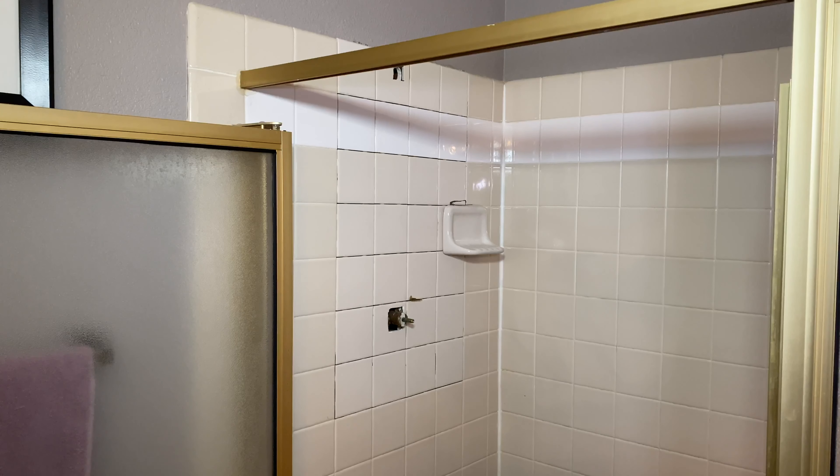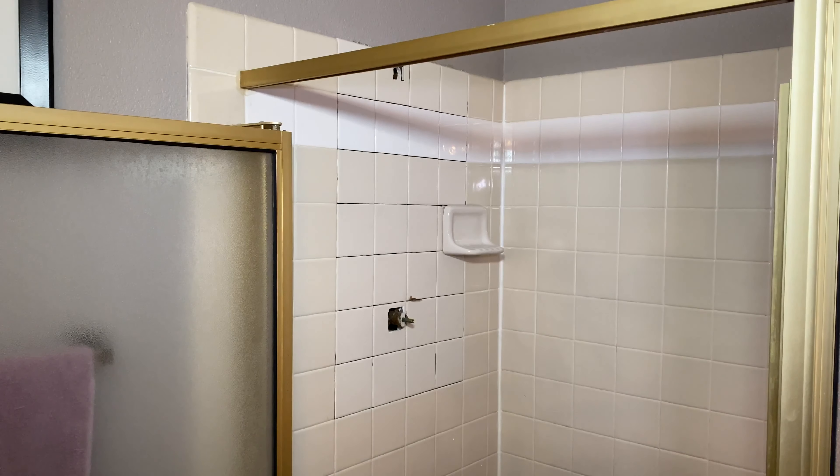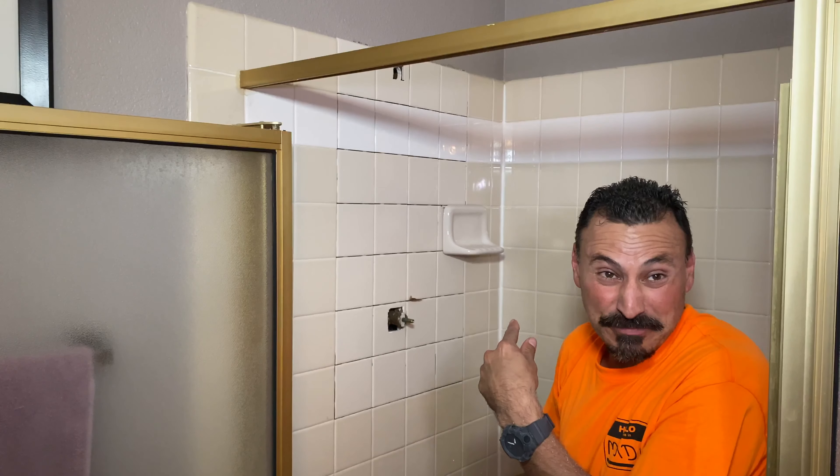It fits just like it was meant to be. You don't see these in new houses anymore — they joke that this puts a higher value on the home. '1990 called, they want their soap dish back.'